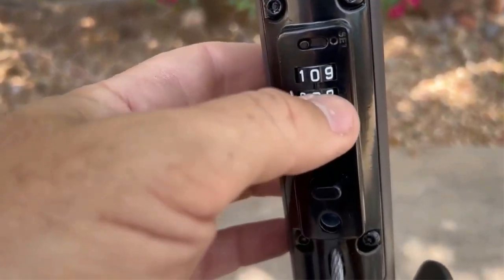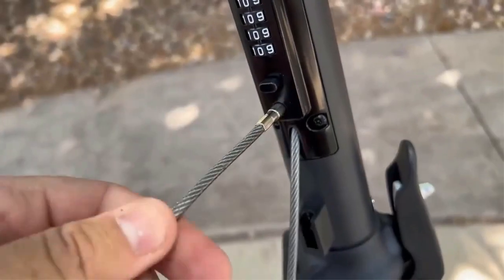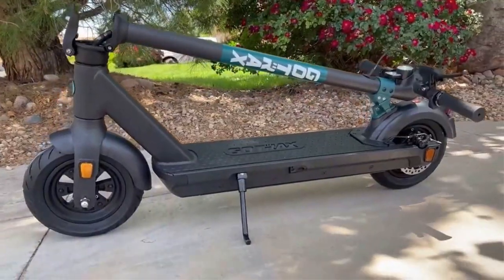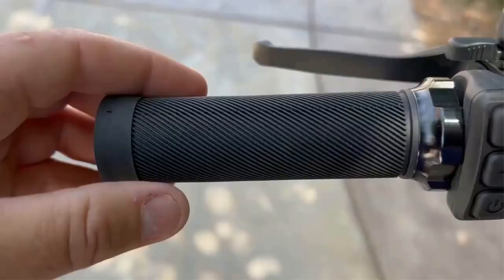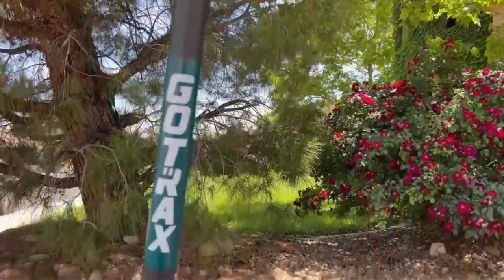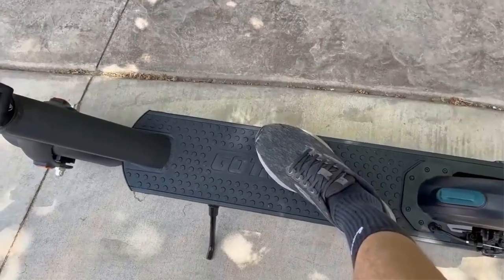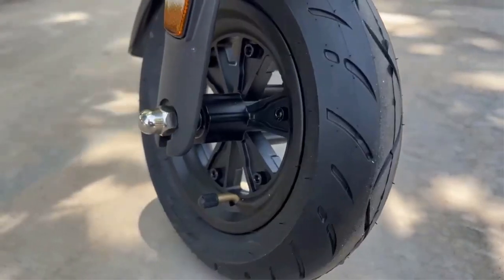The Gmax electric scooter is specially designed for riders who require a long-range scooter for their daily commute. It boasts a high-capacity battery offering an expansive range of up to 42 miles — more than double the range of many other scooters on the market. With two gear speed settings at 15.5 miles per hour and 20 miles per hour, plus cruise control, the Gmax comes with plenty of flourishes.